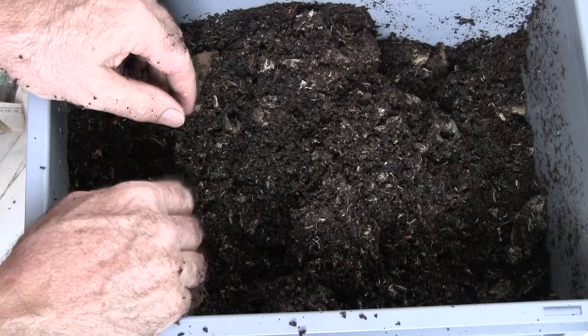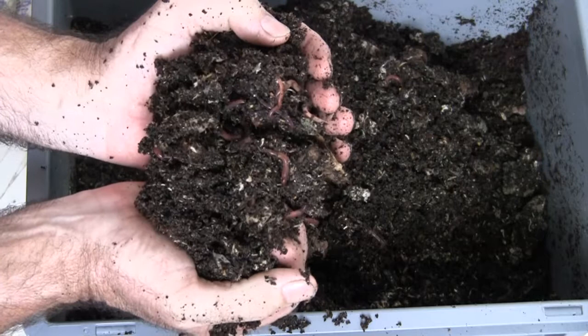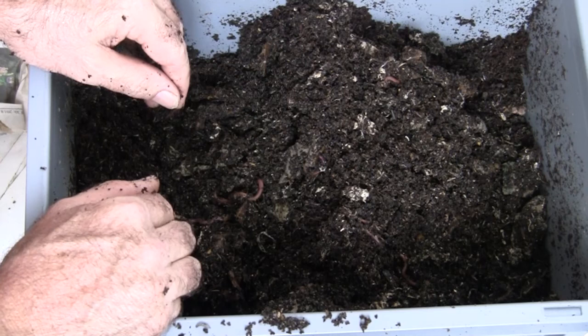I think it's pretty easy to draw a conclusion on this: if you put coconut coir out there all by itself, the worms don't care for it at all. It's not good bedding by itself. The worms will eat it eventually, but I think it's like the meal of last choice for them. This is Tom from Vermebag — until next time, ciao.